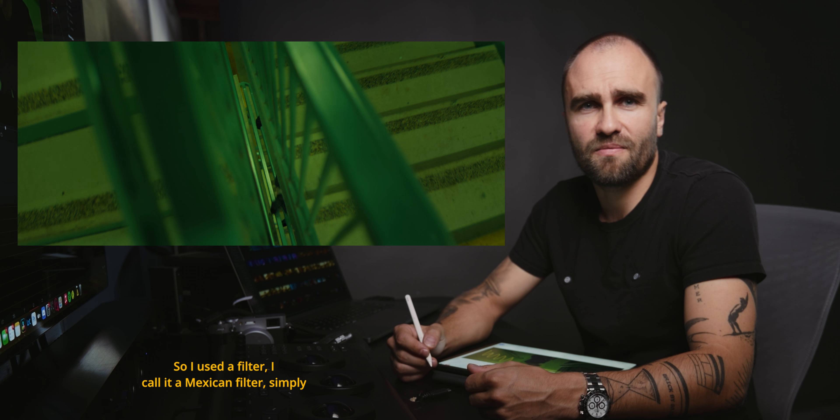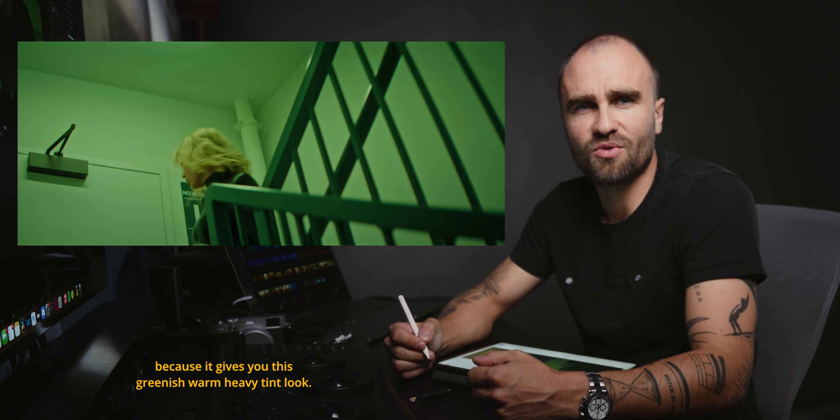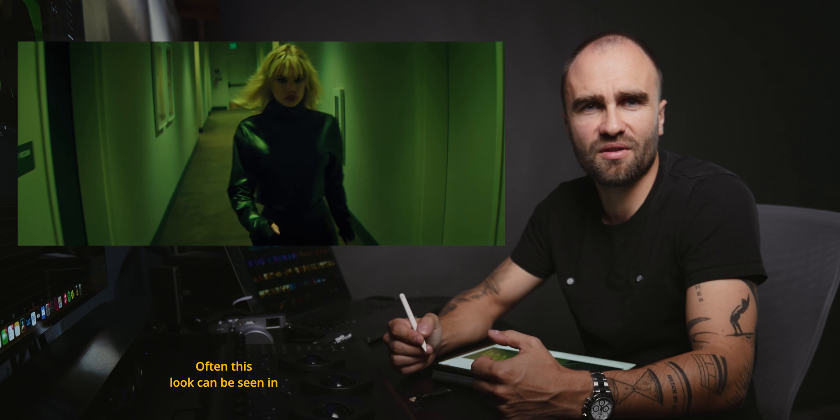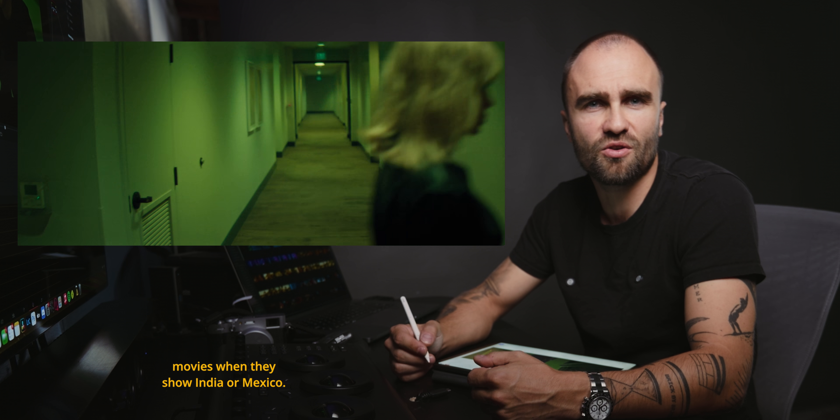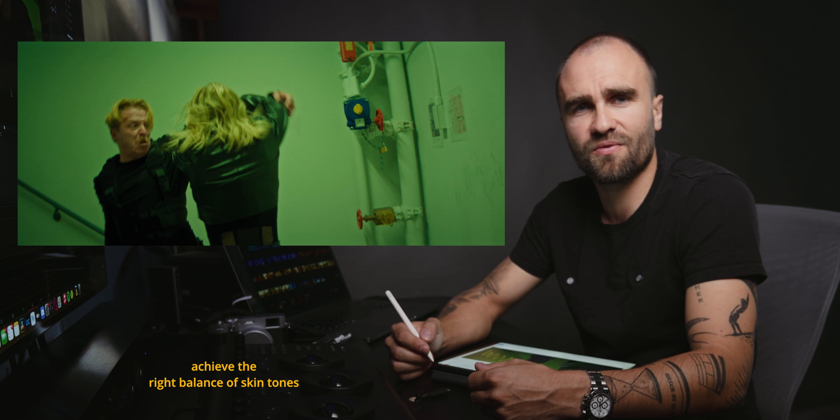So I used a filter. I call it a Mexican filter simply because it gives you this greenish warm heavy tint look. Often this look can be seen in movies when they show India or Mexico. And I also played with color temperature in camera to achieve the right balance of skin tones and the way the walls look.